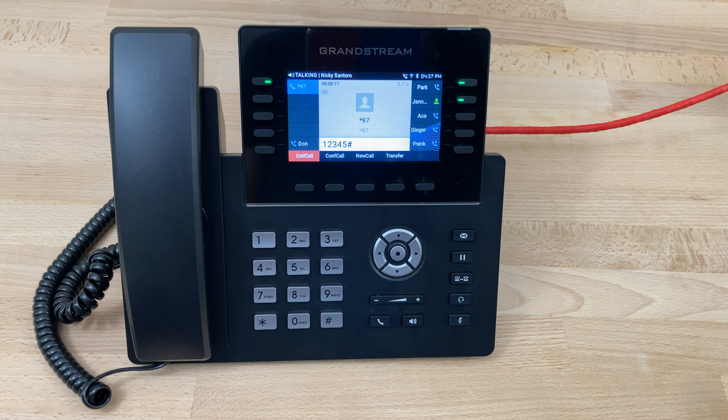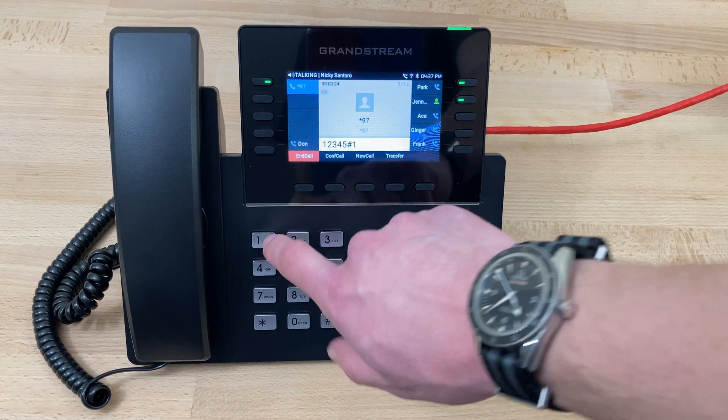You have one new message. You have zero saved messages. To listen to new messages, press 1. For advanced options, press 5. At this point, we can press 1 to listen to new messages.